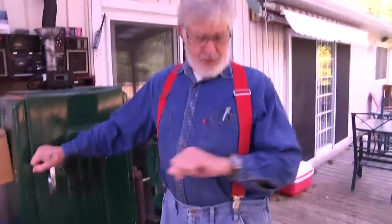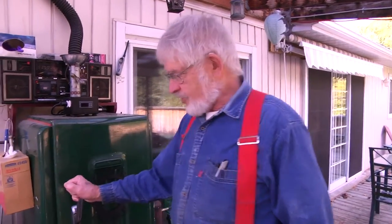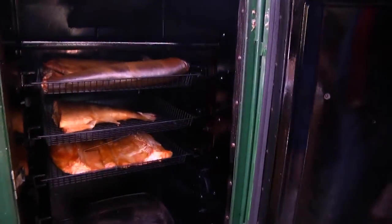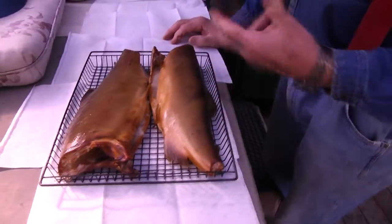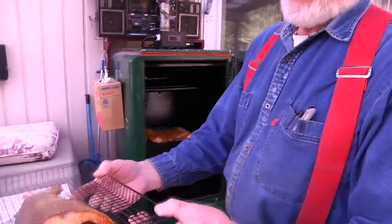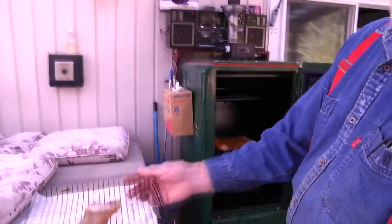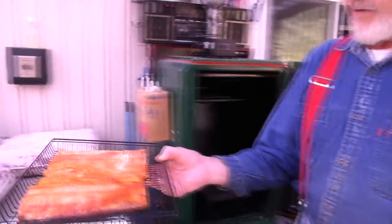Here we are about three hours later. The indicator showed the fish was up to 150 degrees, so we turned the heat off about half an hour ago and just let the fish steep in the smoke. Opening the door — wow, that's looking nice. Here we have the two salmon with a beautiful brown or golden color on them — that's what we're looking for. And here we have a piece of the steelhead trout, the real piece, and the two fillets — they ever look beautiful. Gorgeous, very nice.